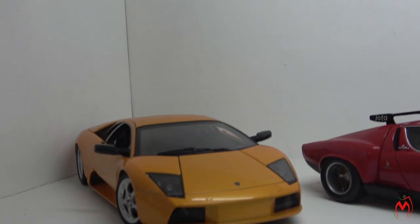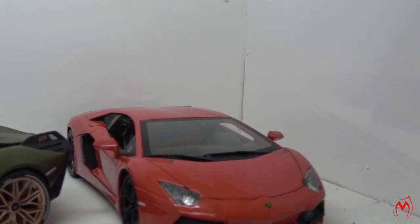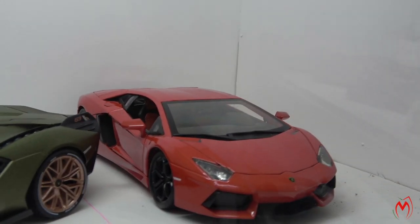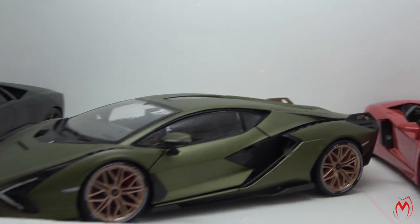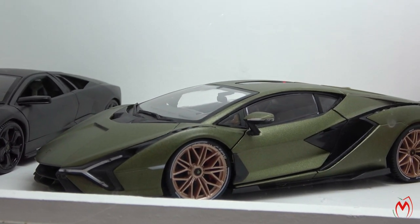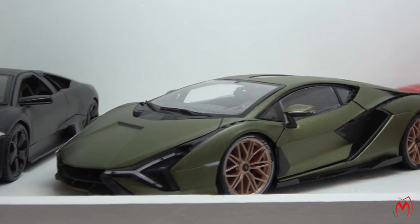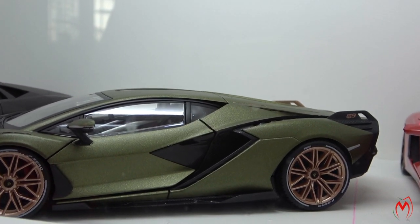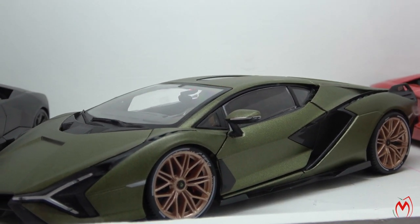Then over here we have in orange color the Lamborghini Aventador — the beginning model — and this one is from Bburago again. It's a good model, quite well detailed. And next to it is my new edition, the Lamborghini Sián, in olive green matte finish color. It's a Bburago model as well, but this model is well sized compared to the models next to it — a very good, well-detailed, improved model quality from Bburago.